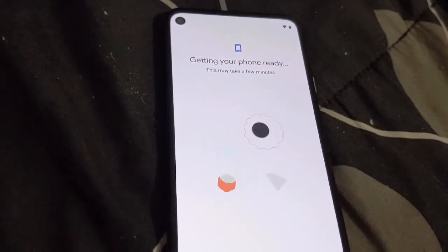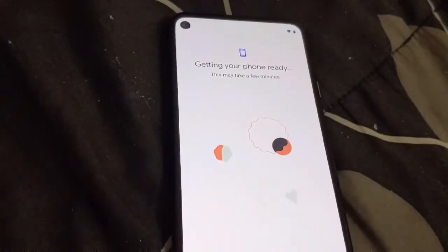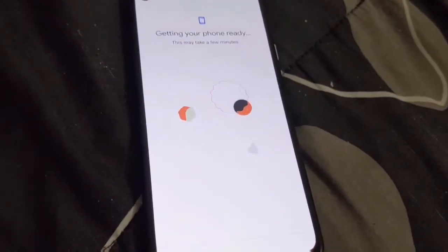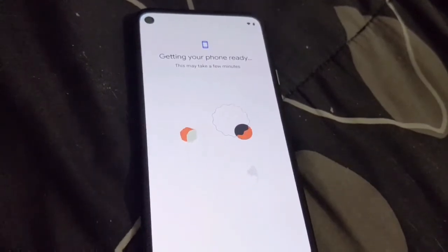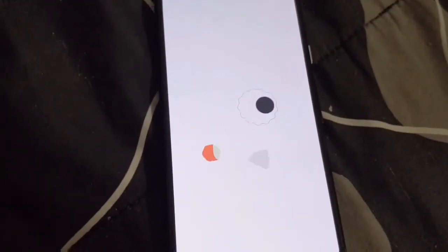Now that Wi-Fi is set up, it begins the fresh setup process. There are new animations here — you get a little gear spinning with a ball rotating in the middle and outside of it, a pill shape with what looks like an octagon swirling around, and then a little radar-type animation happening as you go through the different steps.